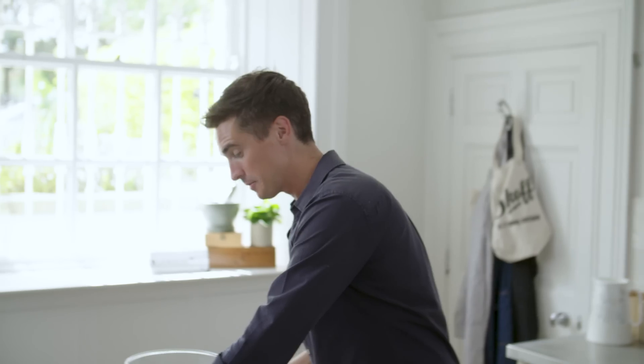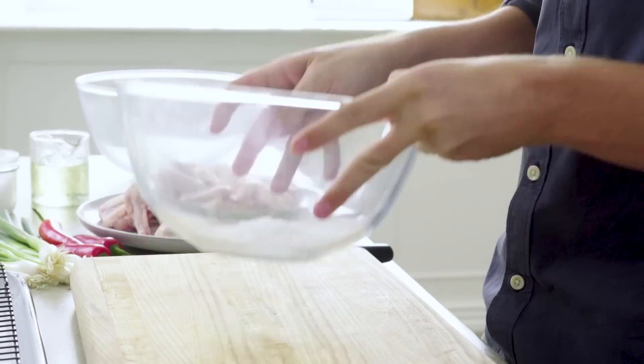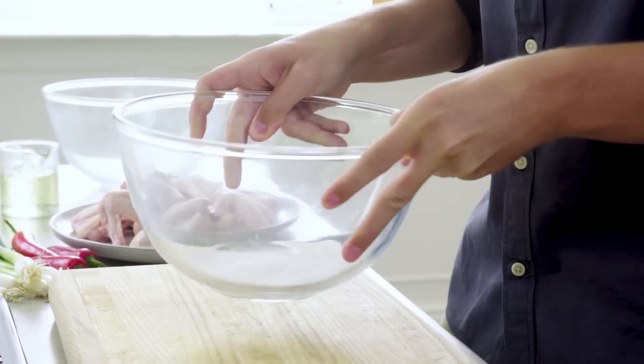It seems like the strangest combination of ingredients, but what that's going to do is dry the moisture of the chicken and essentially give you gorgeous crispy skin, and that's exactly what we're after. So this mixture in the bottom of this bowl is our secret ingredient to crispy chicken in the oven.